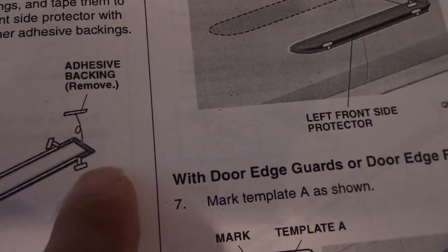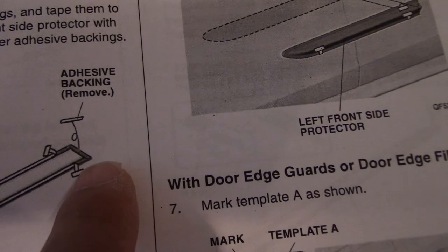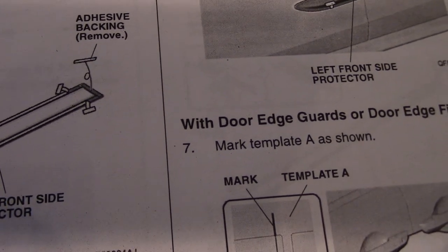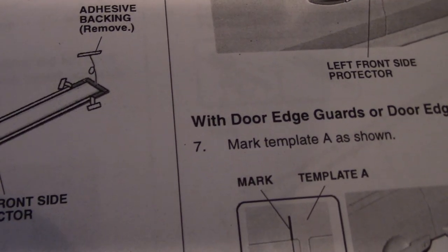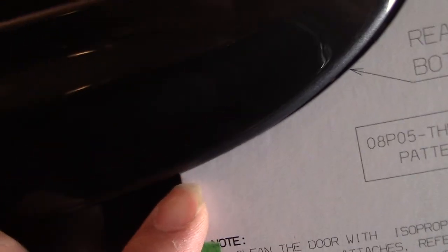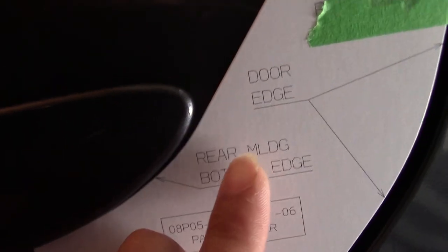You don't really need the tape if you pull enough — long enough — you're working with more adhesive. But if you're careful, you just line it up with the template first. You dry fit it to see where it's going to be, so you know ahead of time where it's going to line up with template A. You know you're going to be dead on, lining all that up with the paper notches.